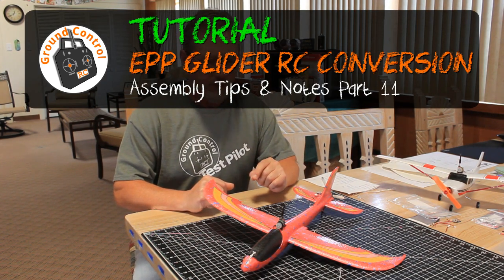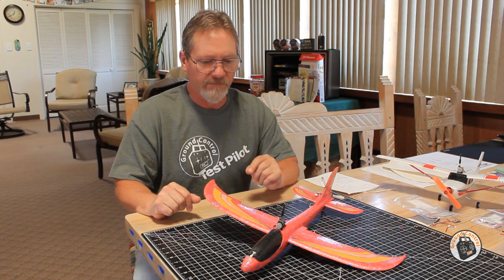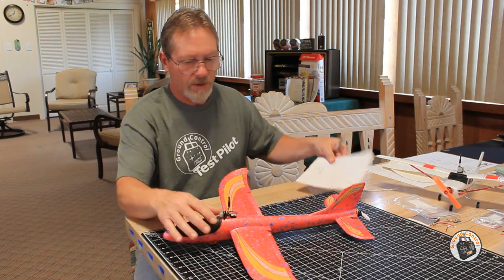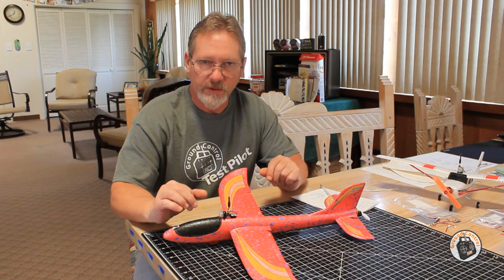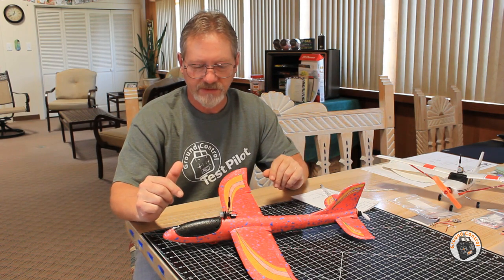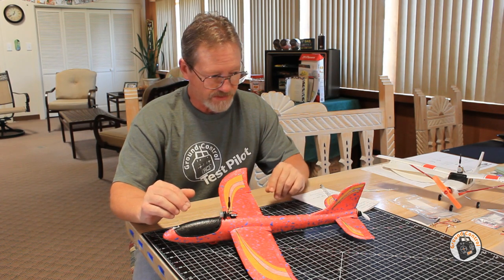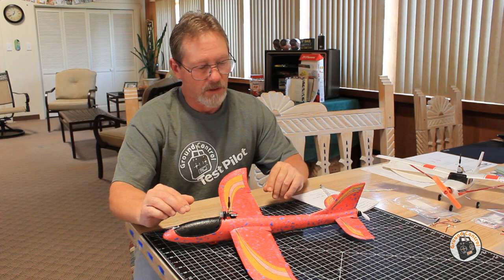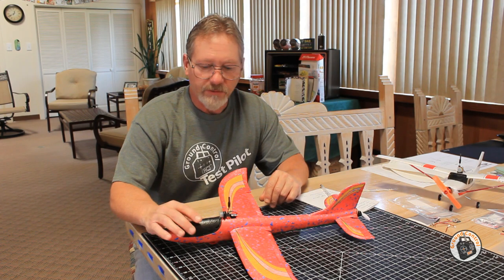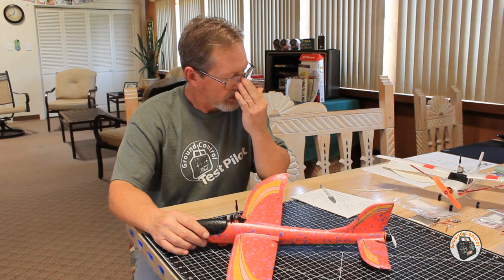Welcome to Ground Control. We have completed our tutorials on all of the modifications that I did to the airframe in order to convert this glider over to an RC-powered glider. I've got some notes here I want to go over. This will be the last video in this conversion series. Once you go through all the tutorials and get your airframe set up, all that's left is installing the servos and the motor. This is the completed glider.